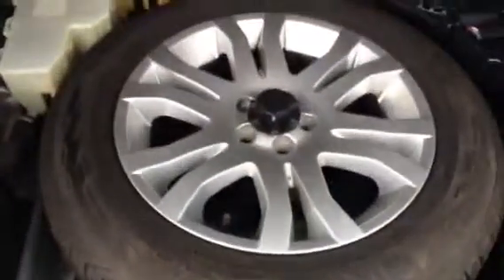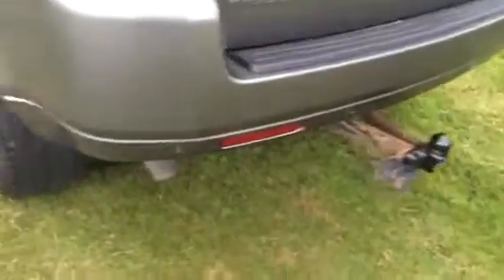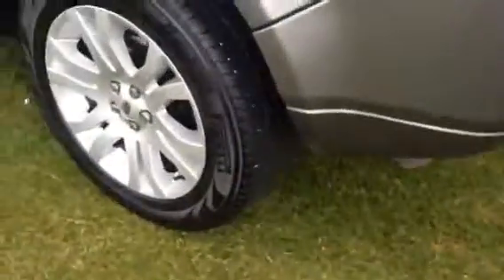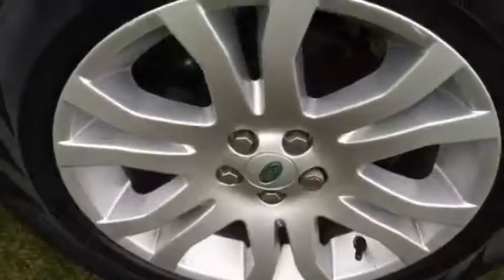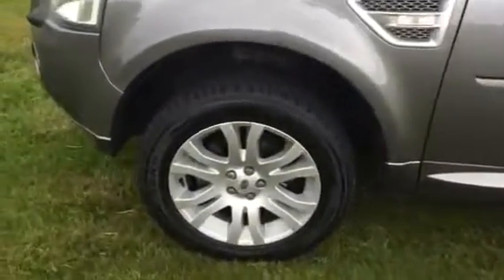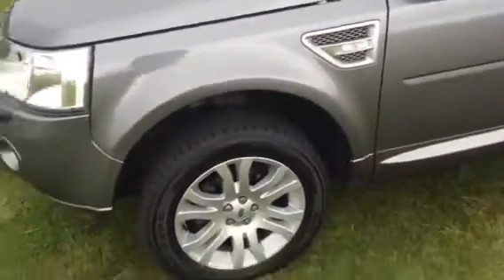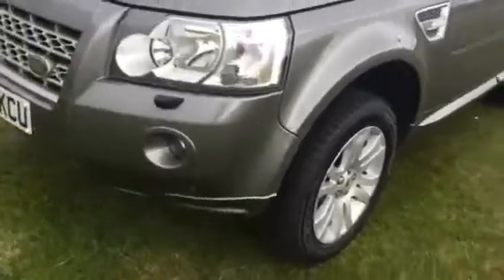Going into the boot area, you can see a parcel shelf present, and also a full-size spare wheel. It's also got reverse parking sensors and front parking sensors.